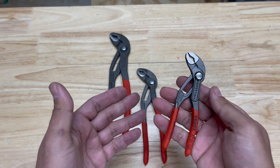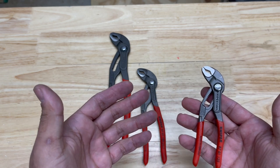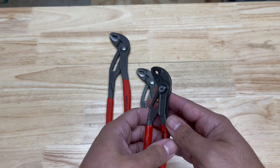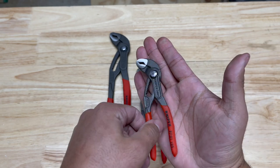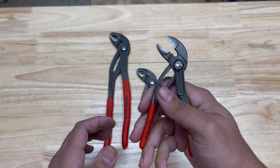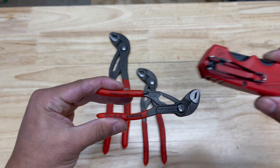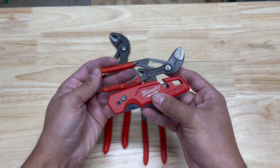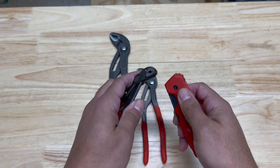If you're wanting a pair of pliers to put in your pocket and just walk around with every day — I work in construction, I don't carry pliers in my pocket every day, I carry a pocket knife — but if you really want to carry a set of pliers, these 5-inch models are, in my opinion, the bottom end of the usable size for pliers. These can fit in your pocket just fine. They're smaller than even the Milwaukee Fastback, or just a tiny little bit bigger.